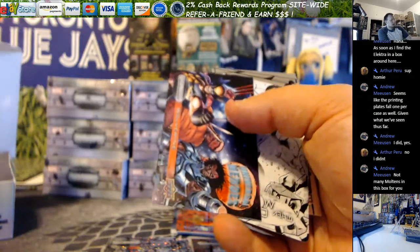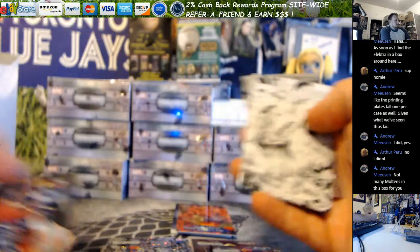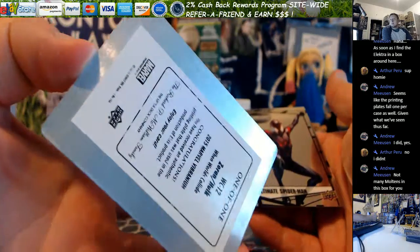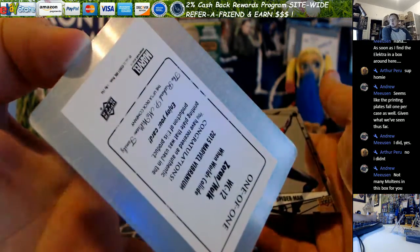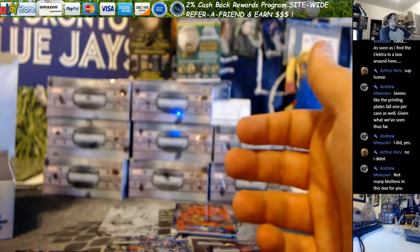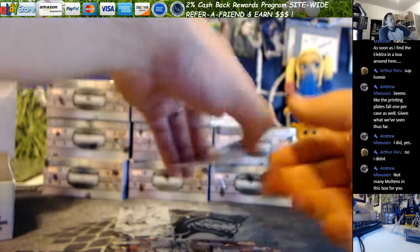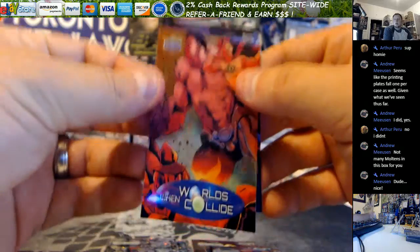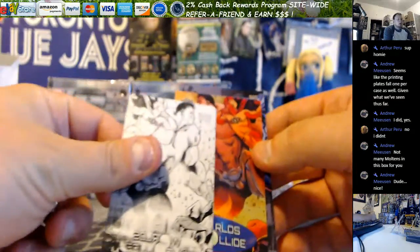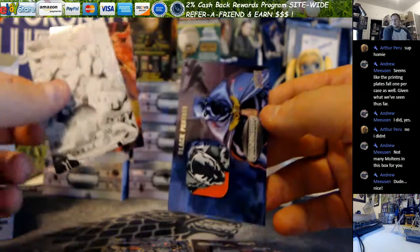And here we go — I got another printing plate. So when worlds collide, there's two printing plates from this same box. That's the Zoran Hulk printing plate. Sweet. So maybe it's like three per case. And there's the actual card — sweet. I actually had the card in my hit pack that goes with the printing plate. And the hit.